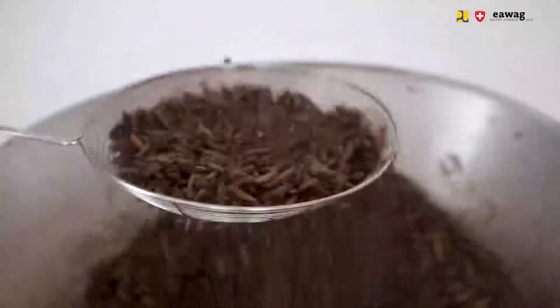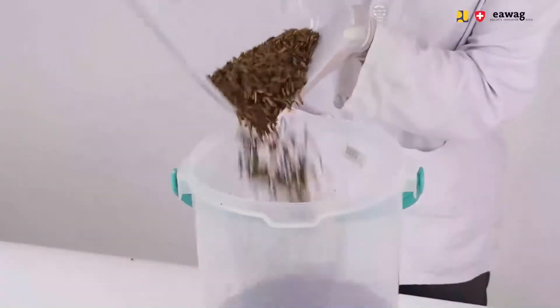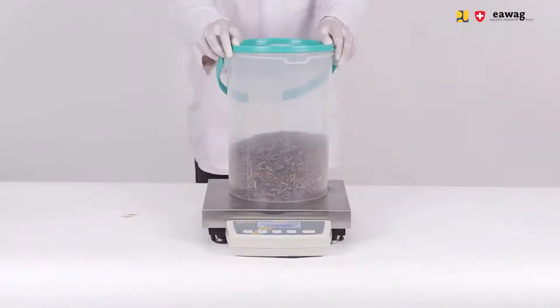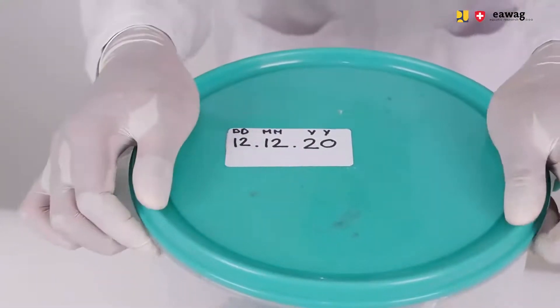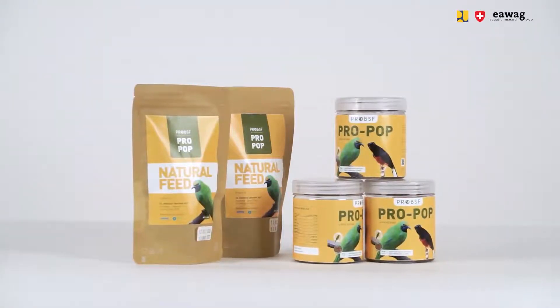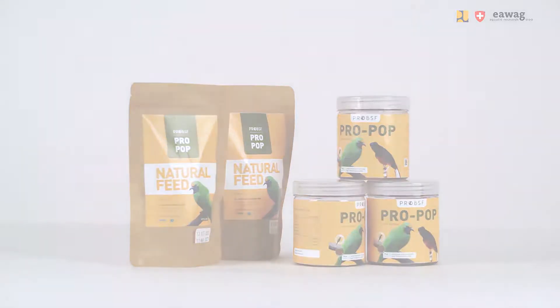Remove the larvae from the pan using a mesh spatula. Then weigh the dried larvae and note down the weight in the log sheet. Let the popped larvae cool down and store them in a closed container. At the end of the day, label the container with the production date. We recommend packing your popped larvae into small packages when they have completely cooled down.